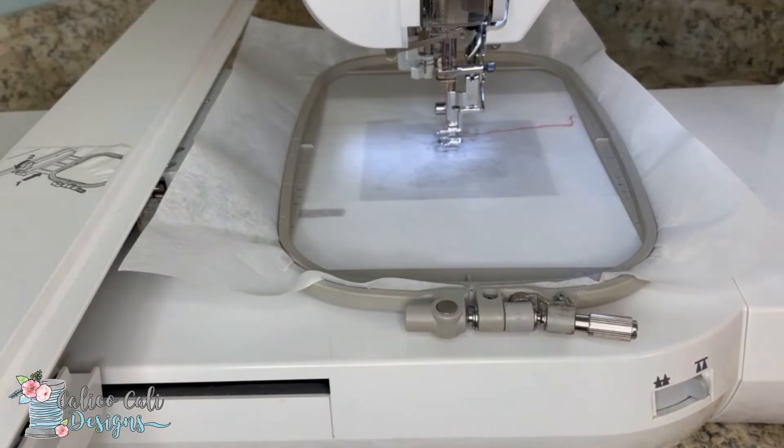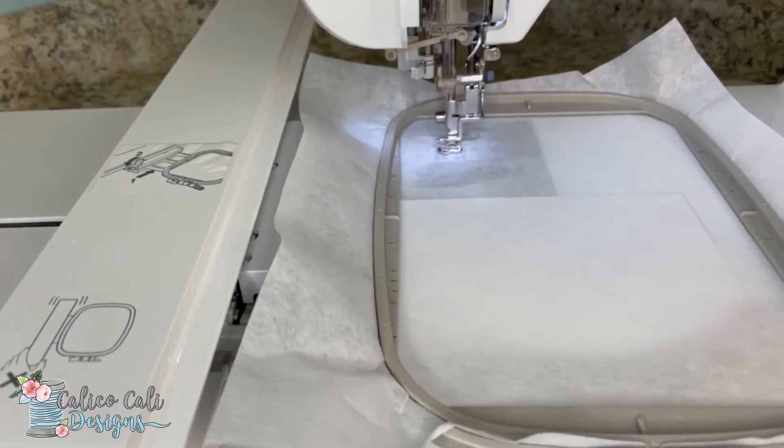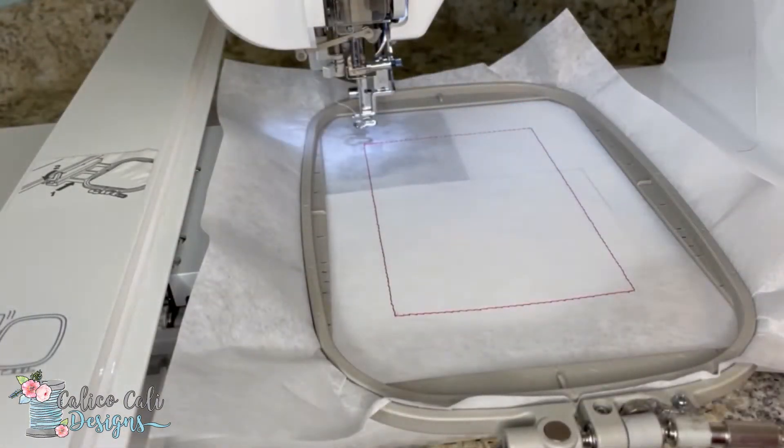I'm stitching this out in red — you can use any color that you want. I'm just using red so it's easy to see on the video. You can see the placement stitch is finished, and this is exactly where we're going to place our piece of felt.